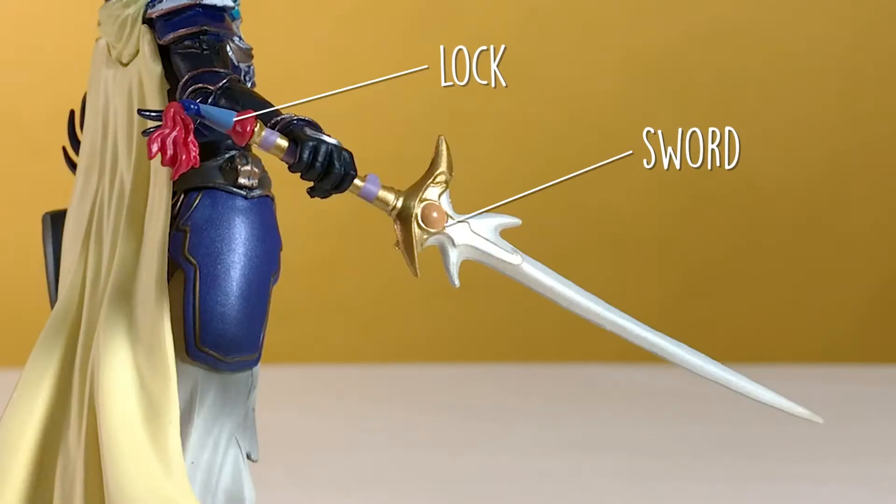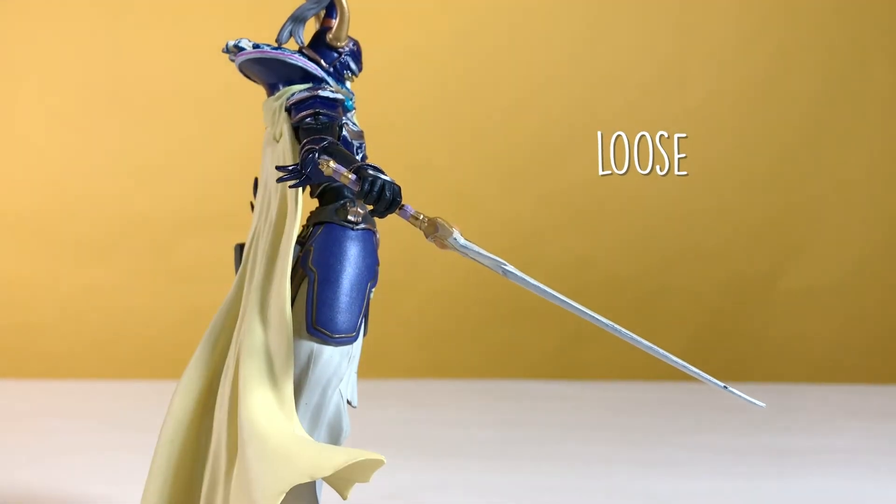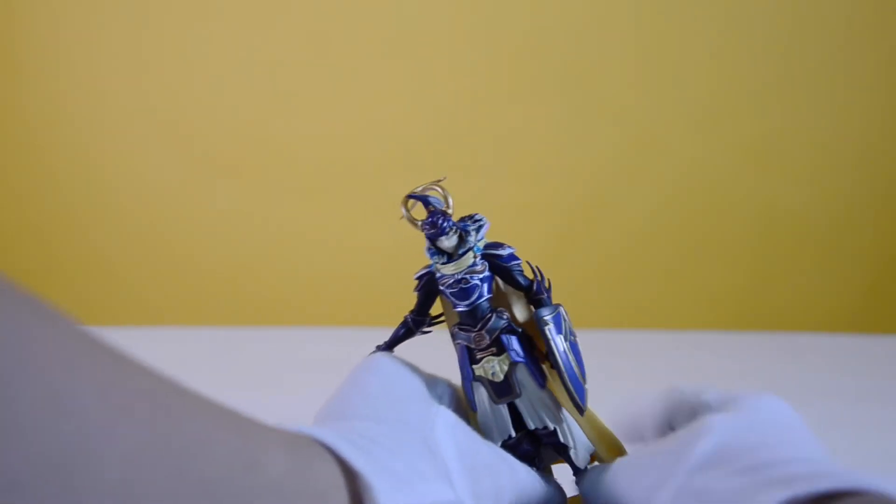The figure also has a sword accessory and a lock on its end. The sword looks poorly detailed, and the lock is very loose. Lastly, the figure has a base, and it was hard attaching the figure to its stand.